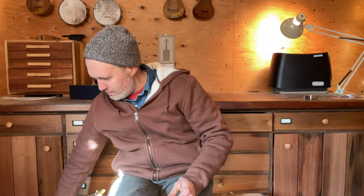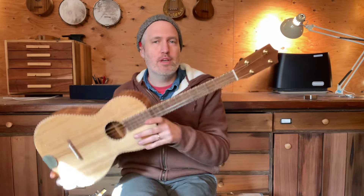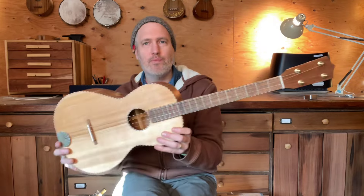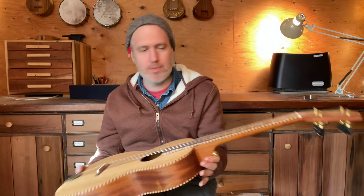Tenor guitar. What we're talking about with the tenor guitar is a steel-strung instrument, like a normal folk guitar, but shrunk down and only with four strings. Mine is based off of a Regal design from the 1920s — it's the first commercially available and marketed tenor guitar ever sold in the U.S. It's been a fun project to pay tribute to this Regal and put my own spin on it.